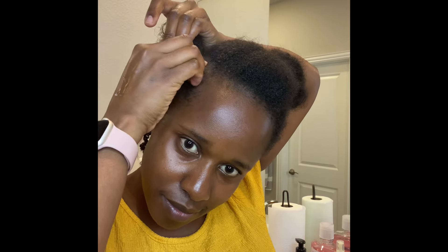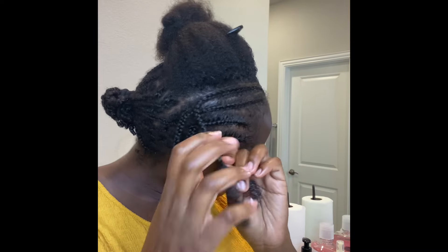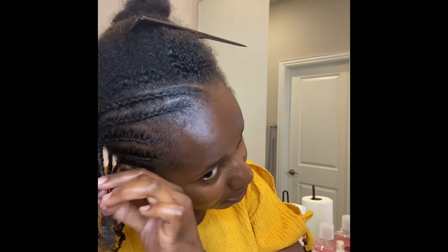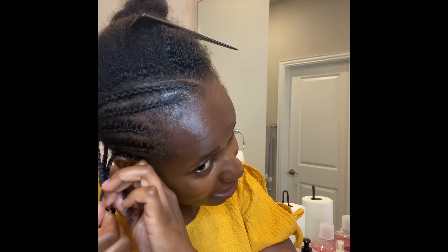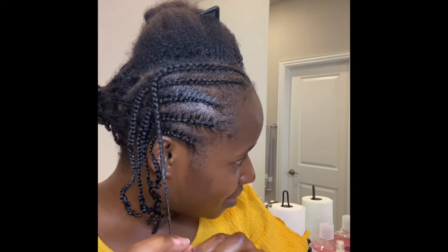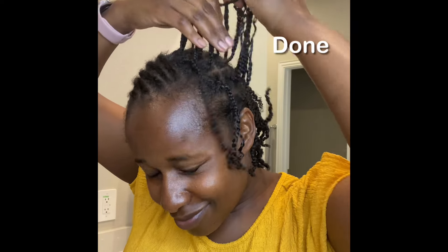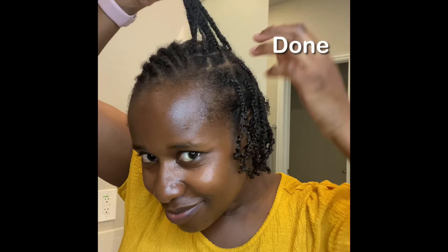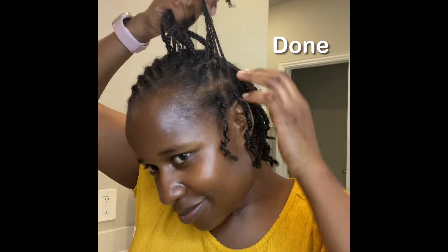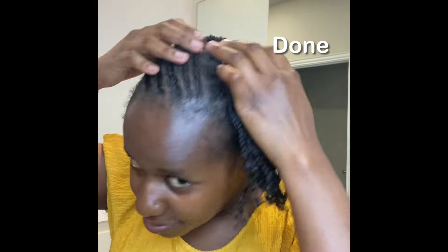I just took my time — starting, trying again, and starting over because I'm still learning. On the other side you'll see I ended up doing three-strand singles because it was so hard to do the cornrow style on that side. I hope you enjoyed the video.